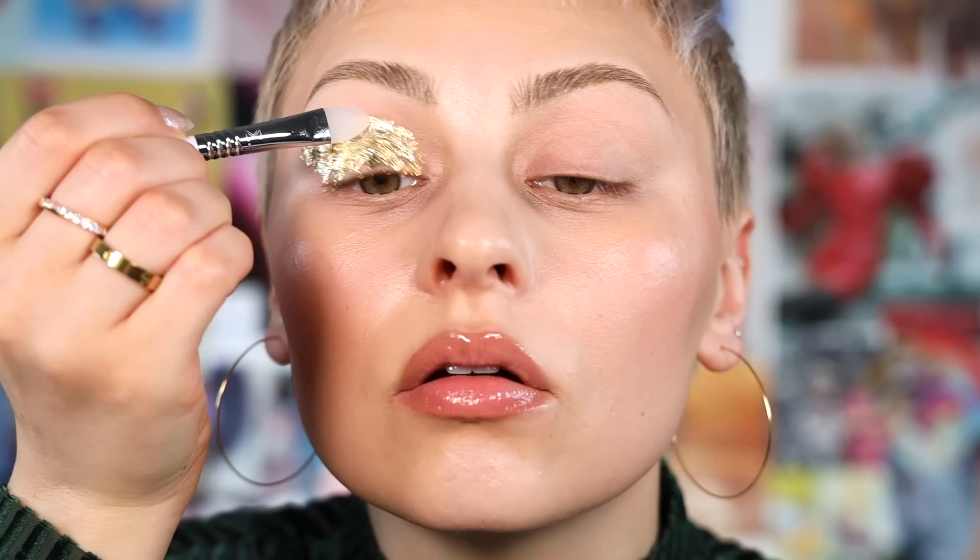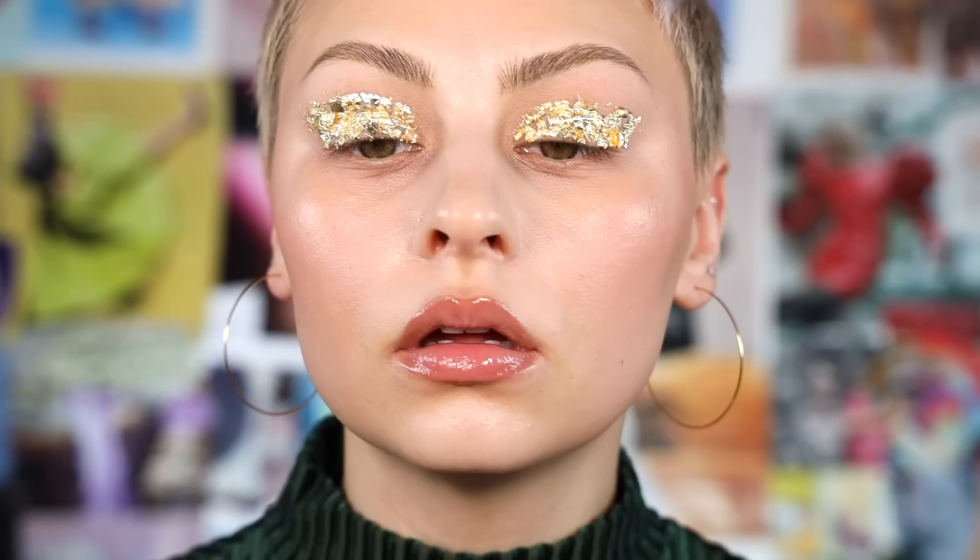The shape doesn't need to be perfect because I am going to go in with an eyeshadow to define around it. I mostly want to make sure it's in the place I want and sticking well. Just like everything with makeup, getting it even is the hardest part.